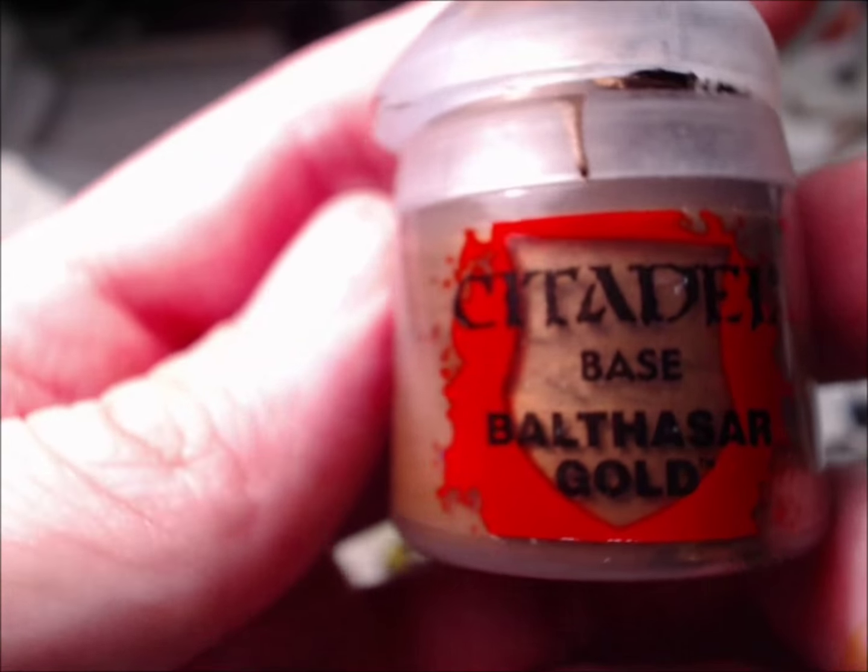You've got a flame going on in there. And remember what we thought we were going to do — I'm going to put this right here so it dries out a little bit in the light. Balthazar Gold.